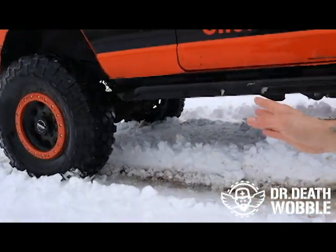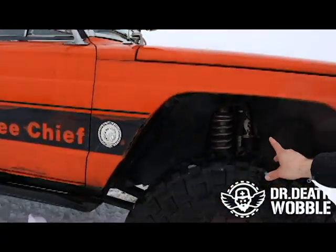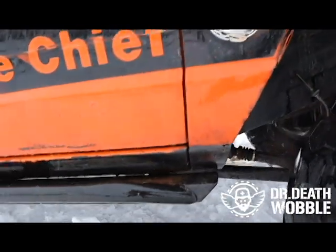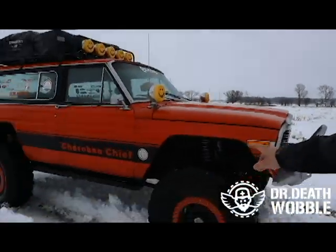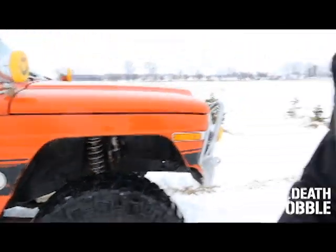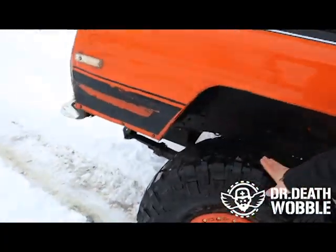We took a set of JCR Off-Road sliders that belonged on a ZJ, cut them apart, shortened them, and welded them to the frame. For the SEMA build, we went with 2.5-inch coilover DSC adjustable in the front. We did a three-link with a full Barnes Custom kit on the front. We have 17-inch wheels and we're running 39-inch BFG Crawler tires, which work really well out west in snow and mud.